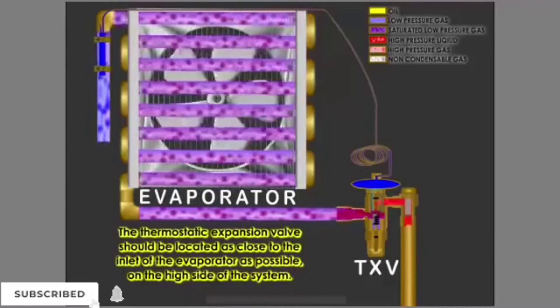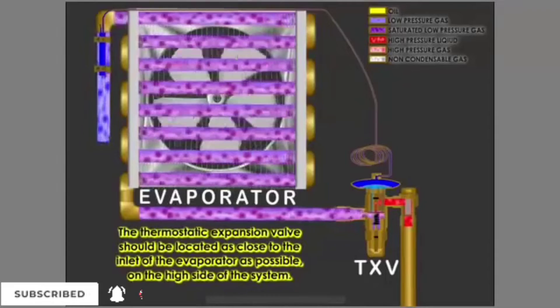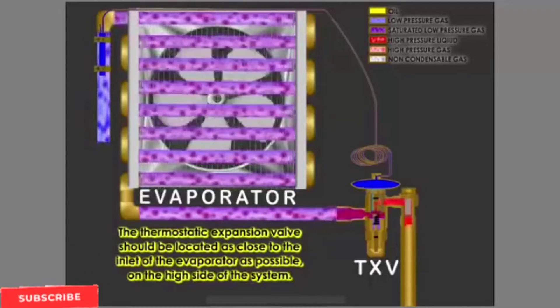The thermostatic expansion valve should be located as close to the inlet of the evaporator as possible, on the high side of the system.